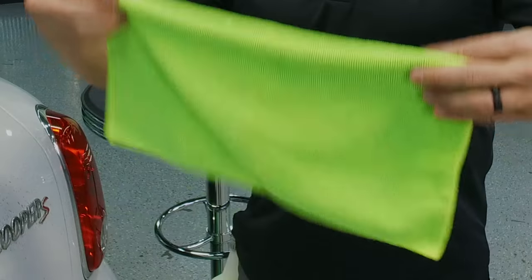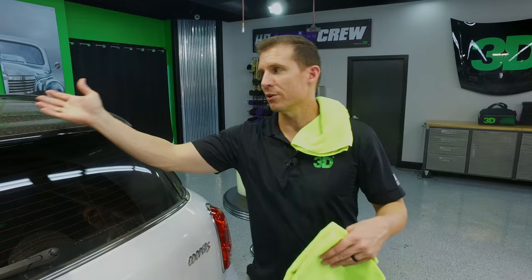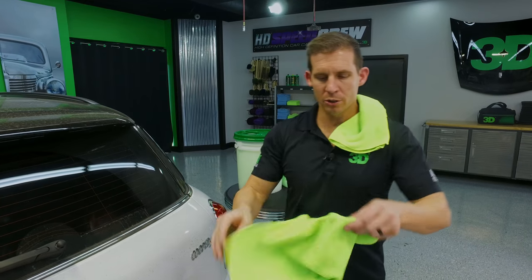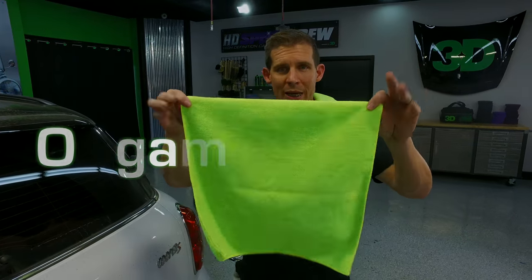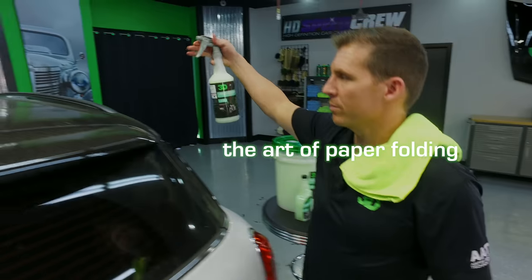The benefit to that, especially on really dirty cars, is it's going to glide a little bit better and provide a better gloss and glide for picking up the dirt. Also, we're going to take this one towel and origami it — fold it into eight sections. First things first, always want to start from the top down.